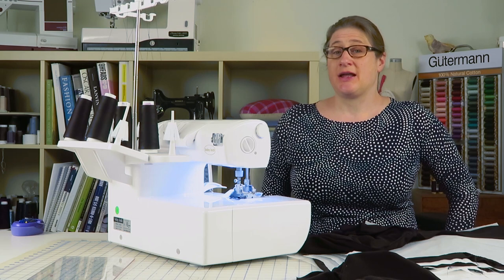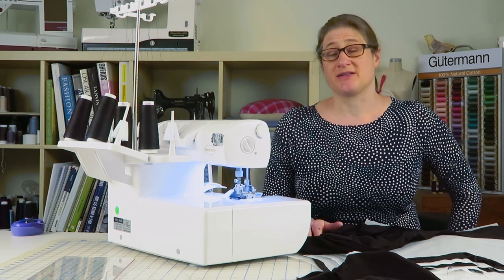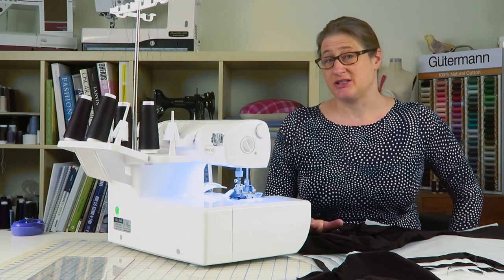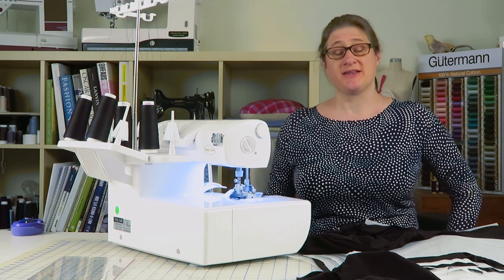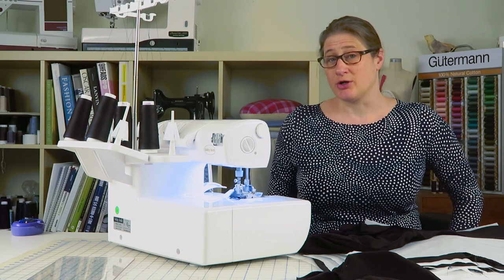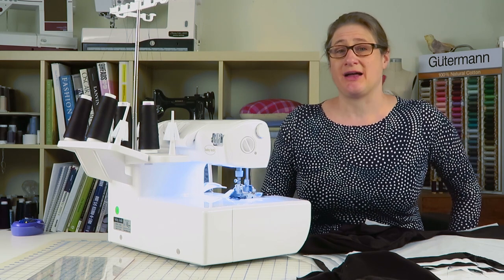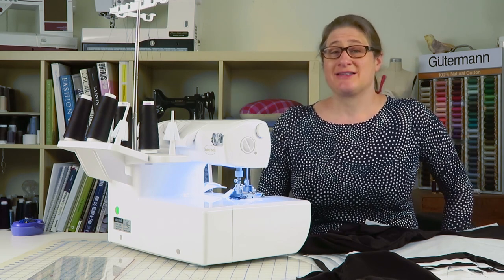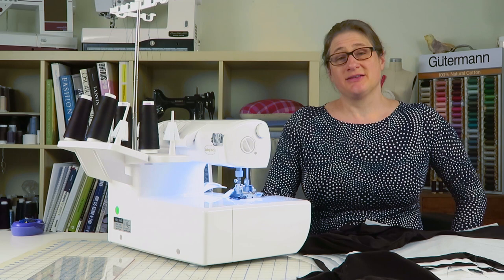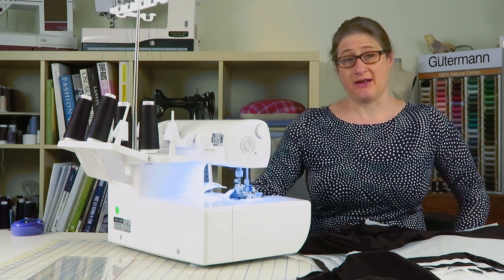Today I've been working on a set of yoga pants fit muslins I'm going to use to teach a yoga pants fit class. What that actually ended up doing for me is allowing me to use my serger for a few hours, repetitively sewing, and sort of paying attention to what's going on. And what I realized is some knits don't need to have the differential feed set off the neutral setting.